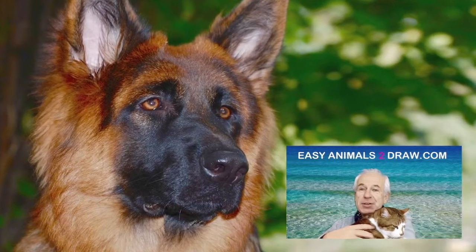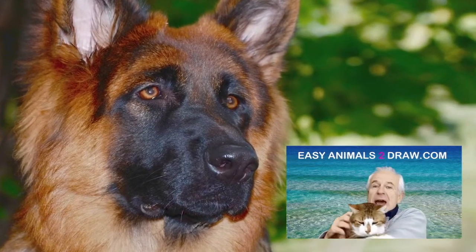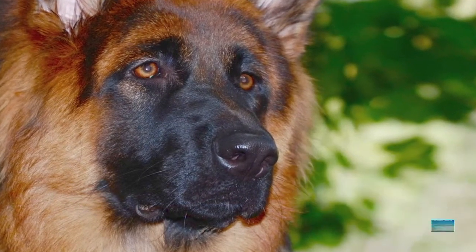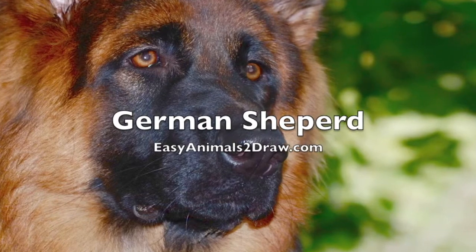Hello kids, Patrick Livingston of EasyAnimalsToDraw.com, and today we're going to be drawing the German Shepherd.